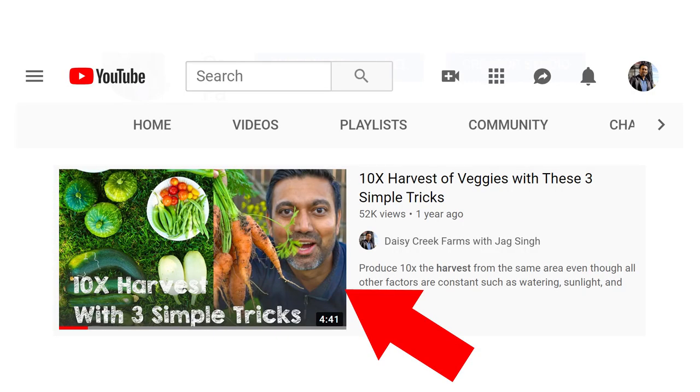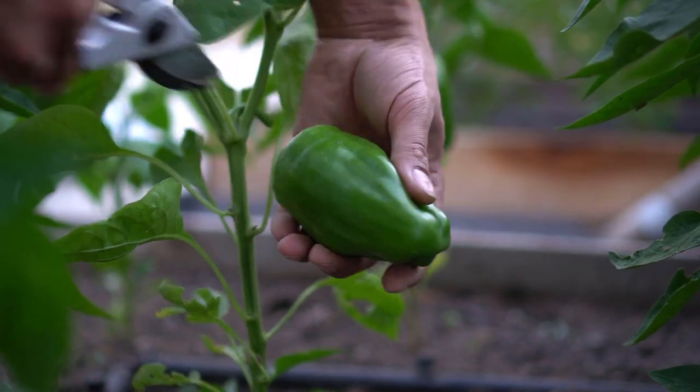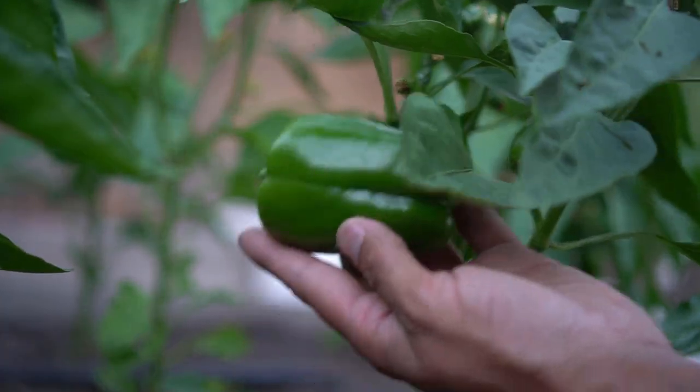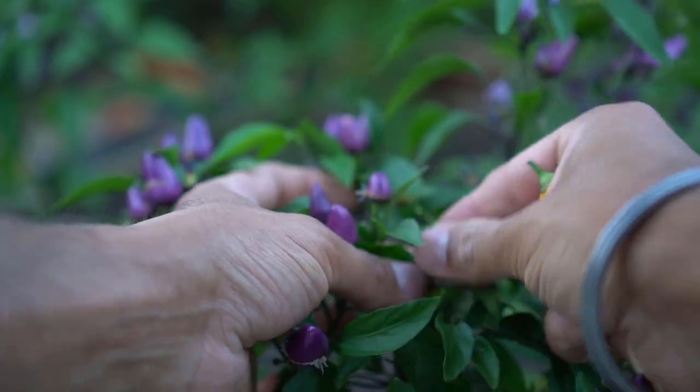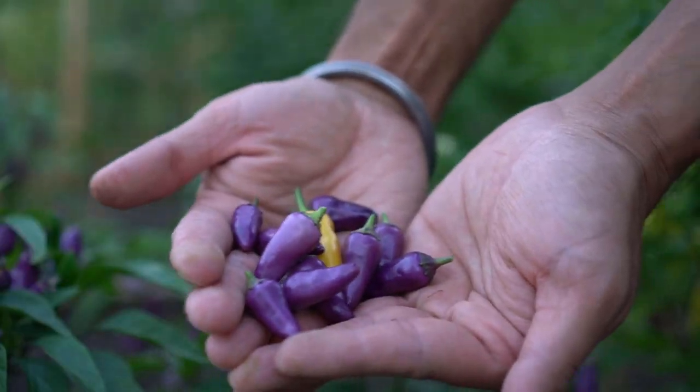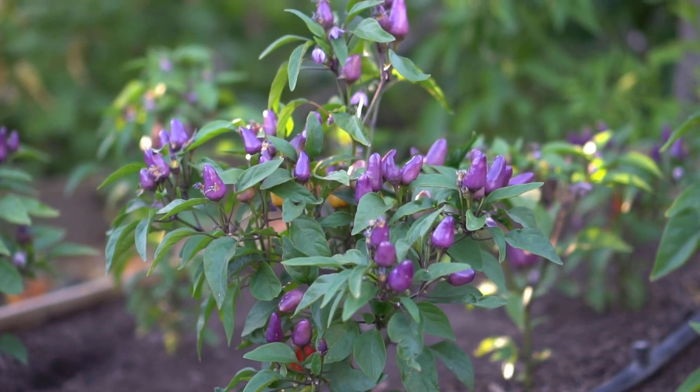So pick often — you can pick peppers at any growing stage. I also made a video on how you can increase your harvest ten times using some techniques, and this is one of them. If you keep picking often, you can trick your plants into producing a lot more fruit and a lot more peppers, because the plant wants to produce seed for the next generation. If you keep picking it, it will keep producing more and more fruit.